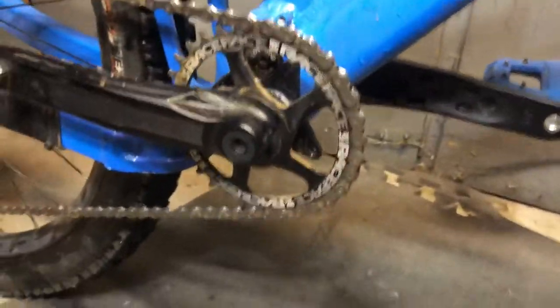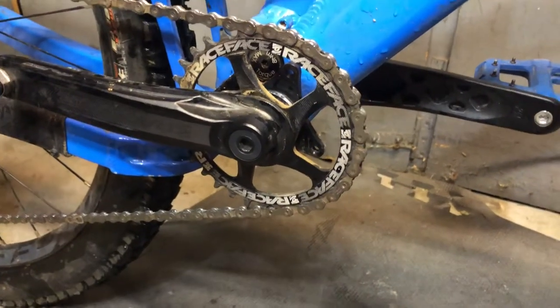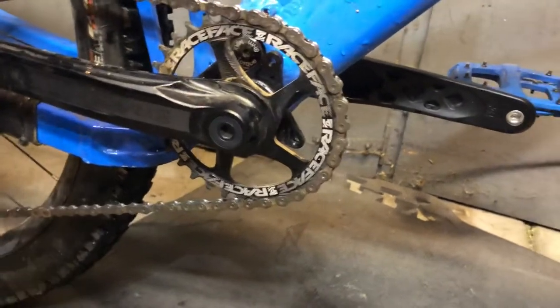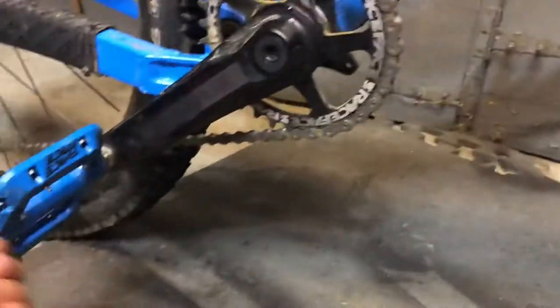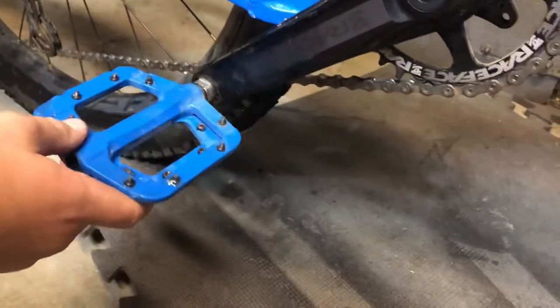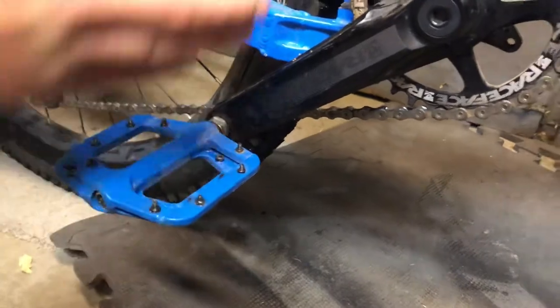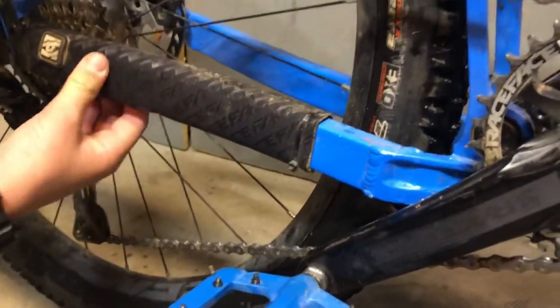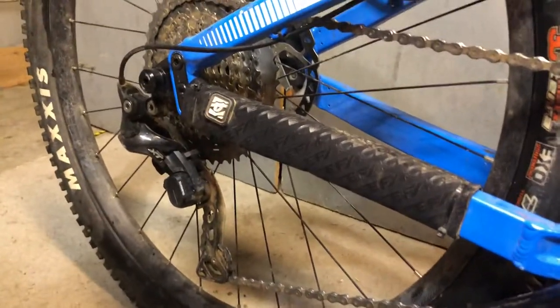Coming down to the drivetrain, we have a Race Face chainring — always forget that — and some Race Face cranks. We're running Race Face Chester pedals in blue. Over on this side of the bike we have a Race Face chainstay pad, a Shimano cassette 11 speed, and switching it up a little, instead of an SLX derailleur we have a Shimano XT derailleur.